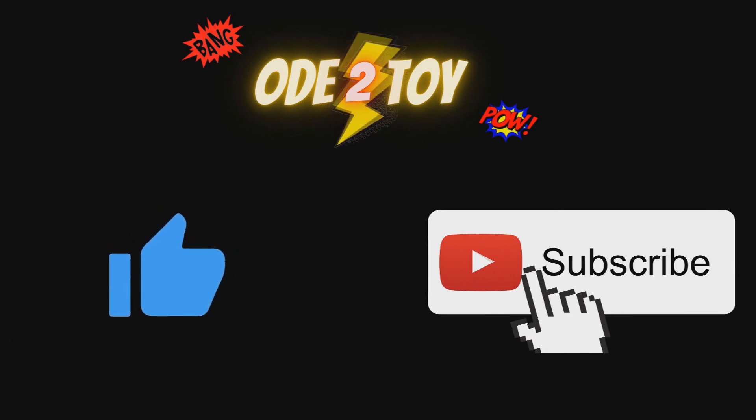I hope you enjoyed the video. If you did, please do give it a like and remember to subscribe as I will be posting more videos soon.